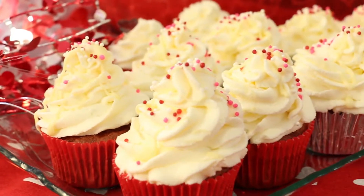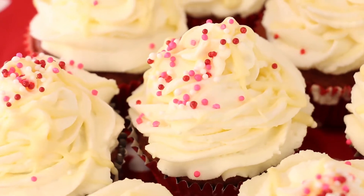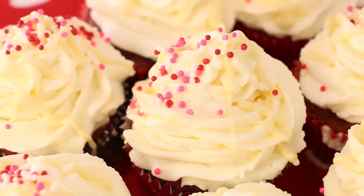Luscious buttercream and white chocolate adorn these light and airy red velvet cupcakes. Select one and savor for only 215 calories.